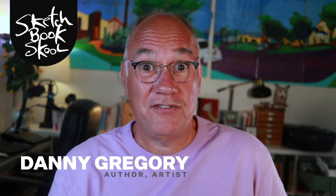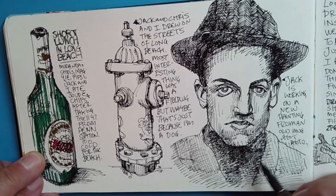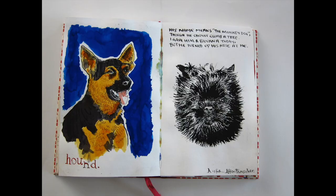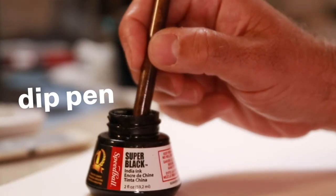I want to let you in on a creative secret. There's a tool that artists used for thousands of years to make incredibly expressive, elegant, beautiful drawings in ink and watercolor, even in tea and coffee. And today it's almost been forgotten. It's called the dip pen.